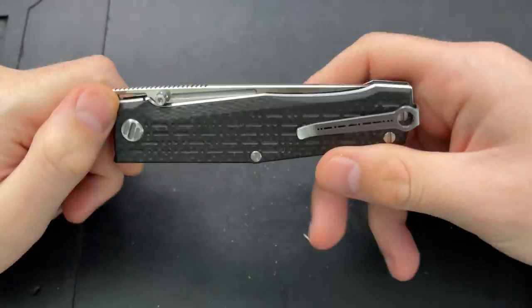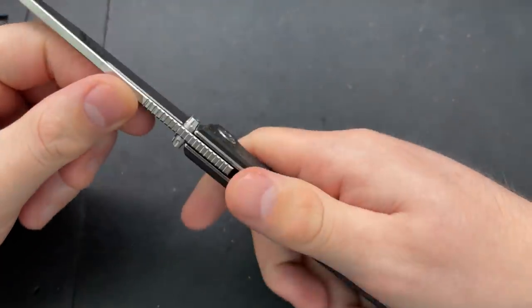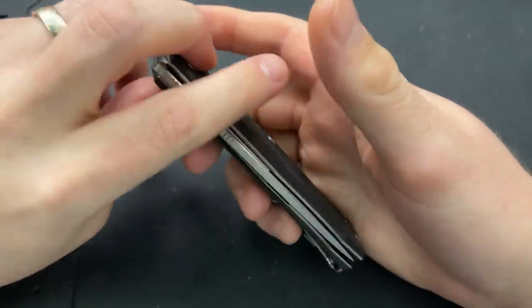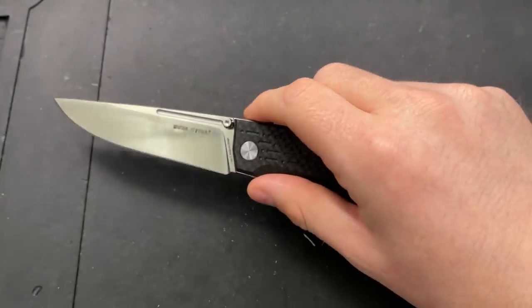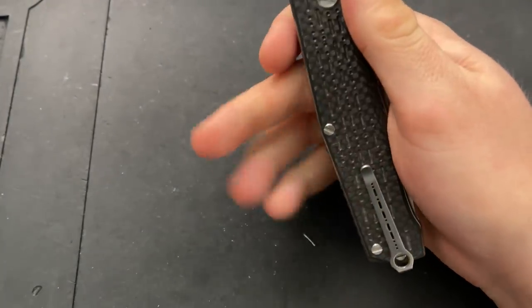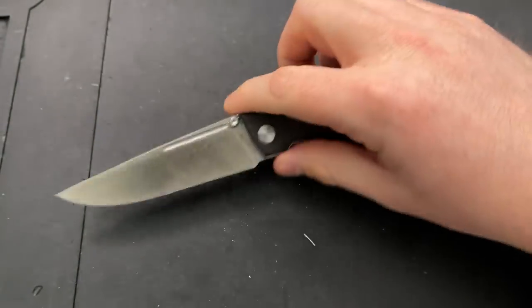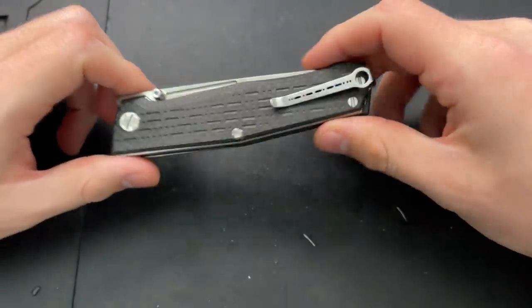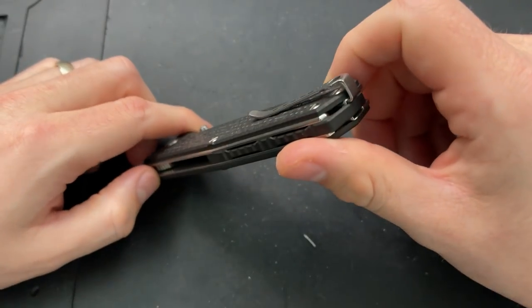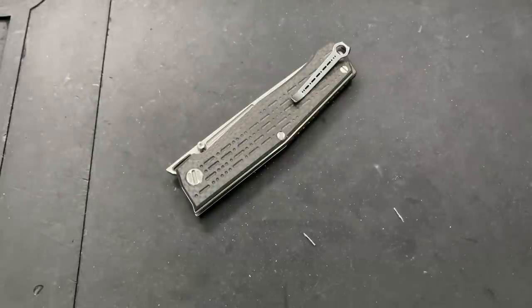Hey everybody, Nick here, and today I got a disassembly video for you on this little guy right here. This is the Real Steel Knives Rokot — 'Rocket,' I suppose, is the Russian word for it. First off, I want to thank Lamnia. I believe this model to be an exclusive to them, or at the very least this trim level. Lamnia is a store out in Finland that ships amazingly fast to the US. Let's go ahead and take this guy apart.